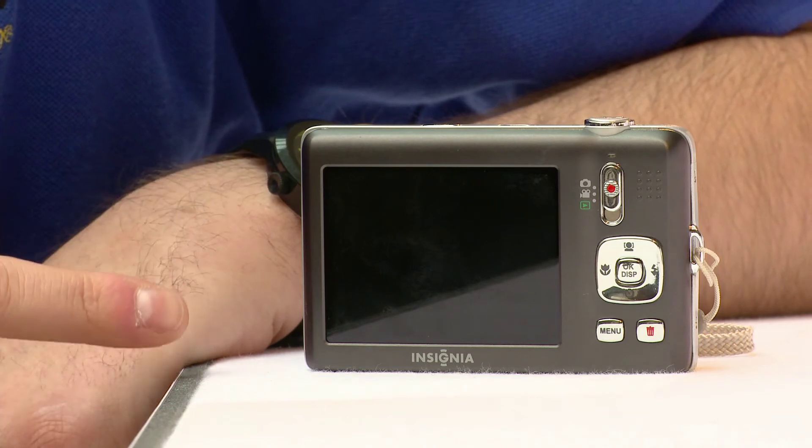You can record video right onto the memory card of the camera, and as you're recording, it's video and audio, and you'll be able to see exactly what you're recording, just like you would with a video camera, right on the screen, which is about 2.7 inches across.